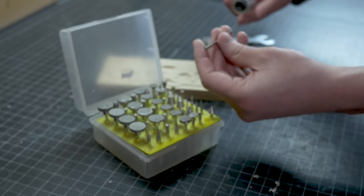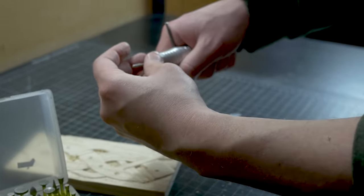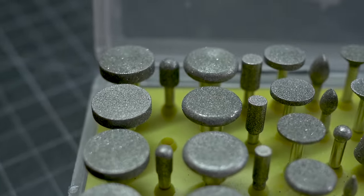Diamond burrs are mainly used in many applications such as masonry, rock carving, and glass engraving, but they are also used in wood carving.